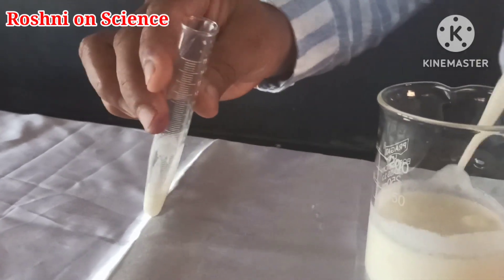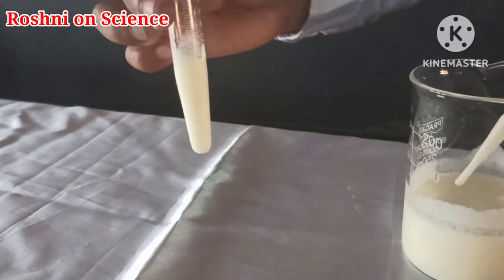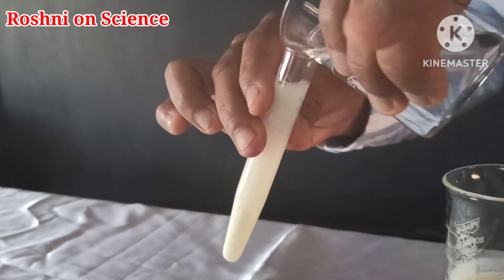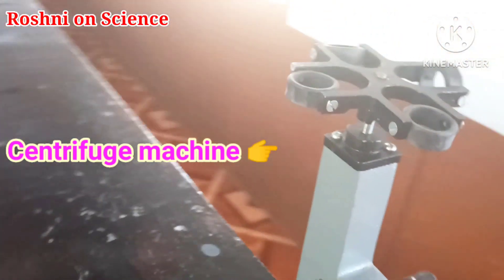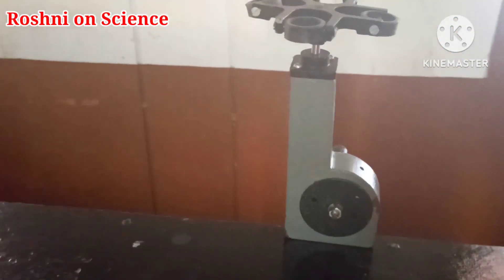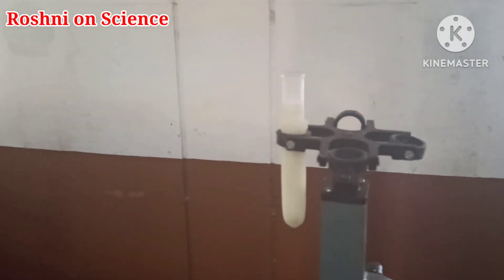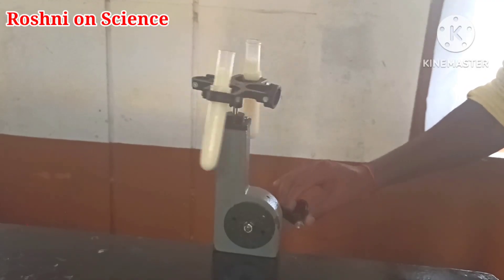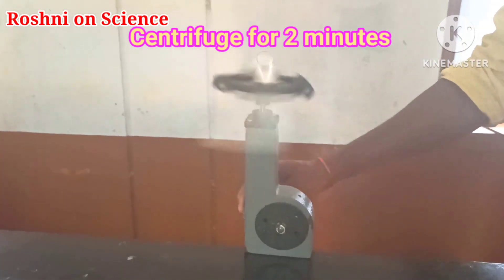Fill half a test tube with curd and add water to the test tube. Fix the test tubes to the centrifuge machine. Centrifuge it using a centrifuging machine for two minutes.